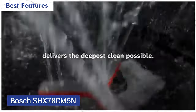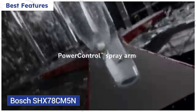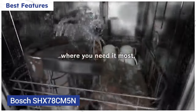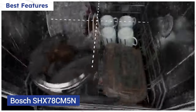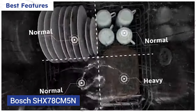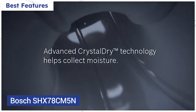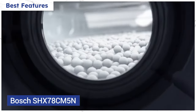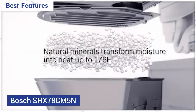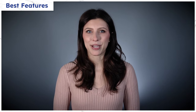Bosch offers precision wash with their power control spray arm, which gives you the ability to control the intensity of the spray on the bottom rack. The spray pattern can be divided into four quadrants with the ability to customize each as light, normal, or heavy. Bosch also has their CrystalDry drying system which uses a volcanic element called zeolite, which they say is even able to dry plastics. You'll see if this really works later in the video.